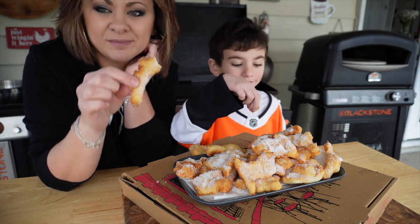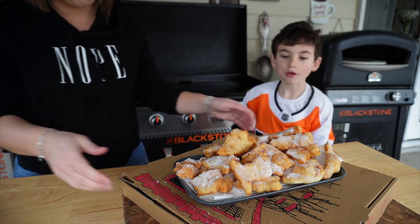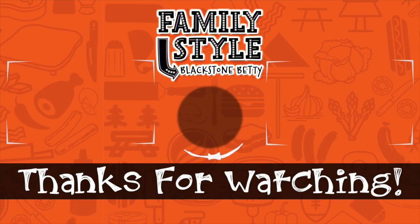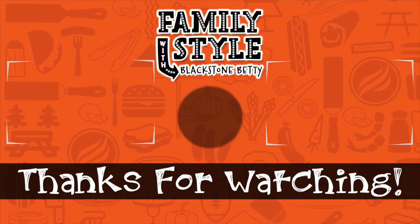I know you guys are gonna love this one, so be sure to try both of these recipes and let me know what you think down below. I hope these become a part of your family - maybe a new tradition for your kids. Now go make some pizza and fried dough and have fun doing so. Until next time, I'm Blackstone!